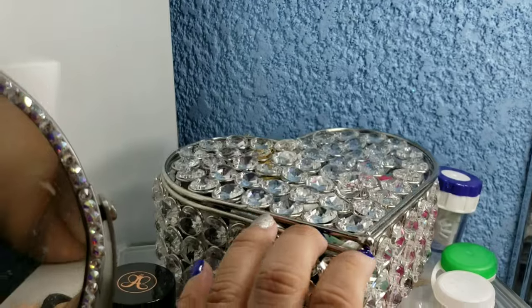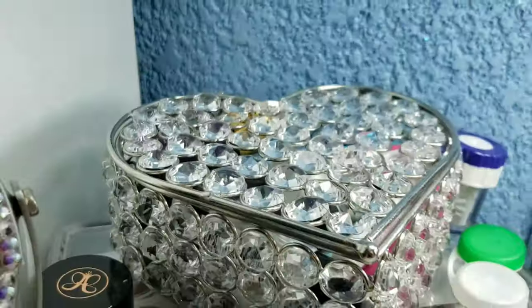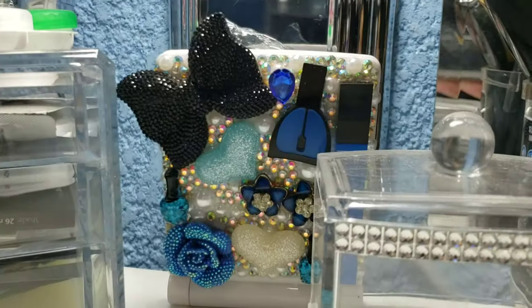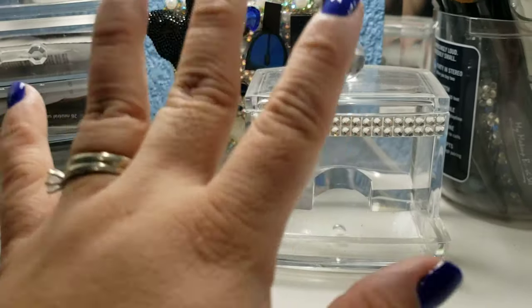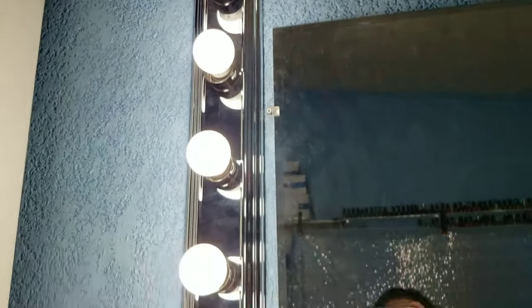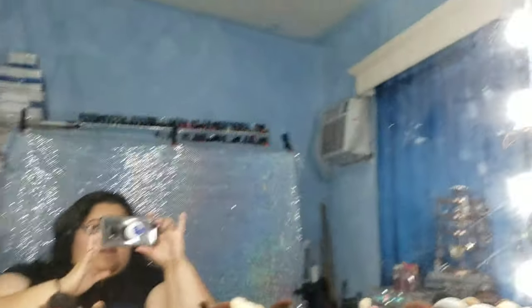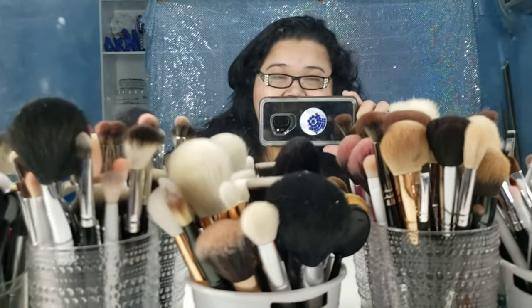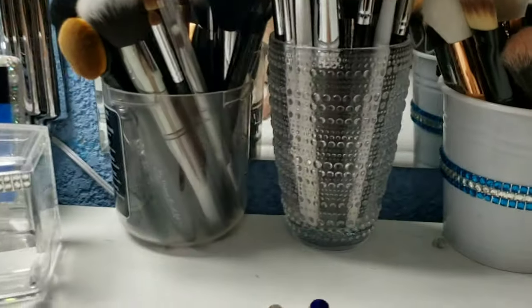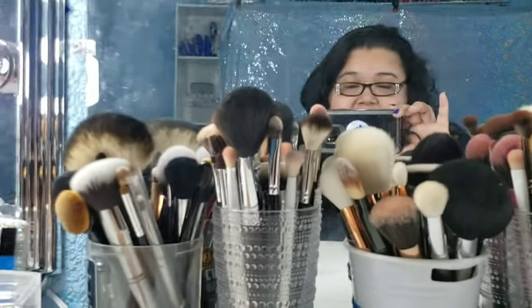Up here I have this beautiful crystal heart, and here I have my primers. Then I have this mirror my sister sent and bought for me, and this is my q-tip holder - I just haven't gotten a chance to fill it up. I got these from my bestie; she got them, but these used to be hers. Then she went all bougie and her husband got her the Impressions vanity. I got this mirror from Home Depot - my sister used to work there and hooked me up with a discount.